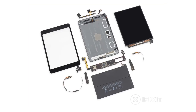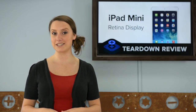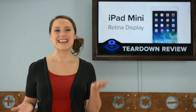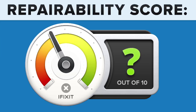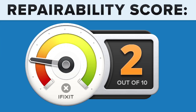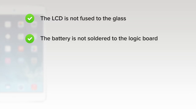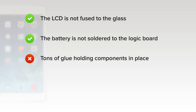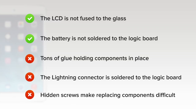We've come to the end of our teardown, which means it's time to talk repairability. At iFixit, it's our mission to teach people how to repair everything, so we give every gadget we tear down a repairability score between 1 and 10, with 10 being the easiest to repair and 1 being the most difficult. The iPad Mini with Retina Display scored a 2 out of 10. On the upside, the LCD and glass are not fused together and can be replaced independently, and the battery is not soldered to the logic board or other components. But on the downside, copious amounts of adhesive hold many components in place, making repair extremely difficult. The lightning connector is soldered to the logic board, and hidden screws mean you'll need to be very diligent when trying to remove internal components.